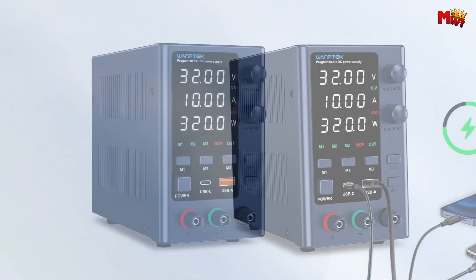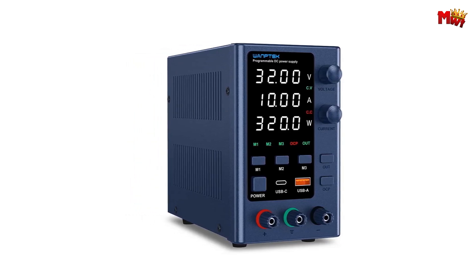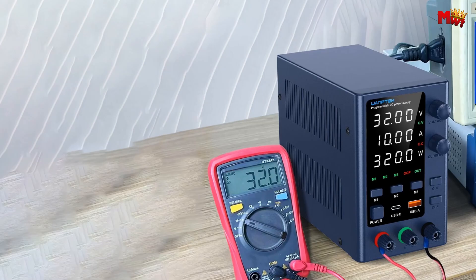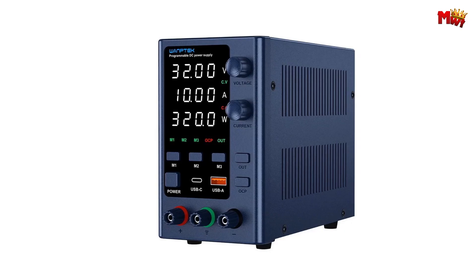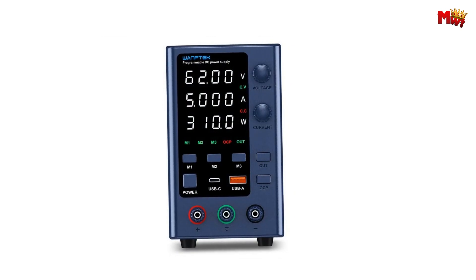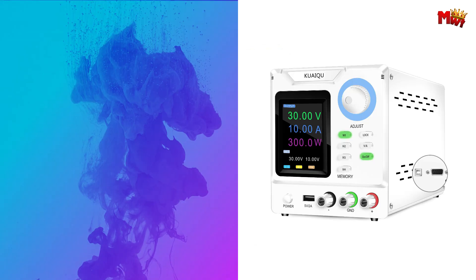Whether you're a hobbyist, technician, or researcher, the Wantec EPS3210 power supply is your go-to choice for precision, power, and ease of use. Pros: compact and portable, versatile, easy to use, safety features. Cons: limited power output, potential noise.